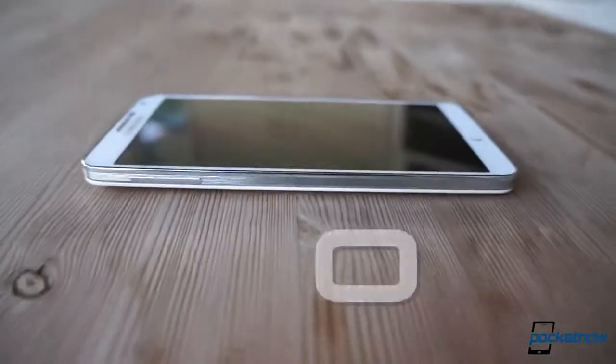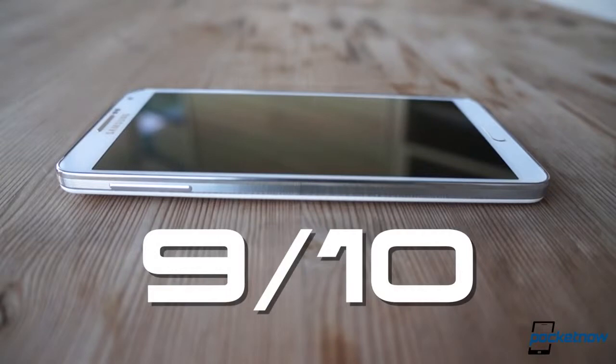Accordingly, Pocketnow scores it a 9 out of 10. Pocketnow's official written review of the Galaxy Note 3 will be available at Pocketnow.com starting October 1st. Be sure and check back for that. Please like this video if you enjoyed our video review. Drop a comment down below if you have some feedback or additional questions, and be sure to follow us on social media so you don't miss more on the Galaxy Note 3 and other devices from Pocketnow. Until next time, this has been Michael Fisher. Thank you very much for watching and we'll see you soon.